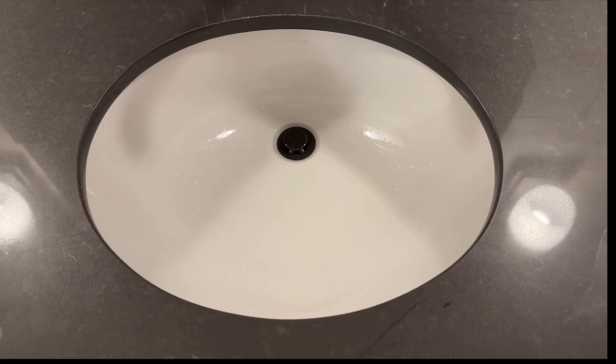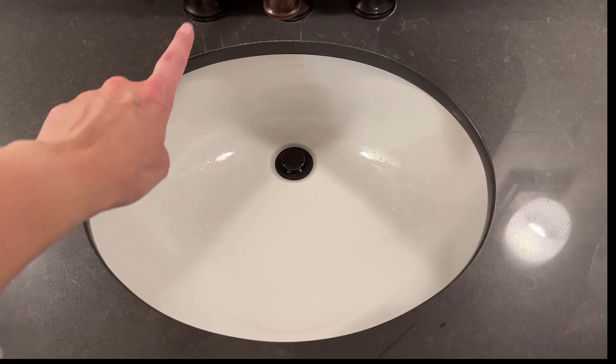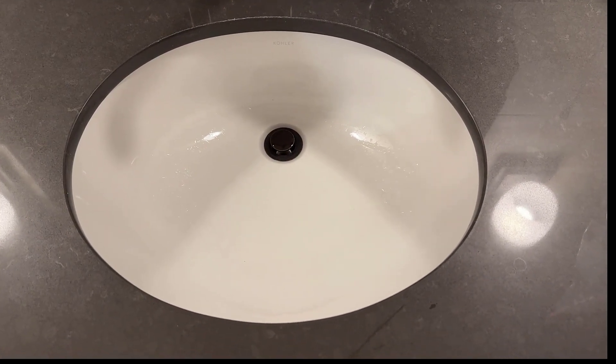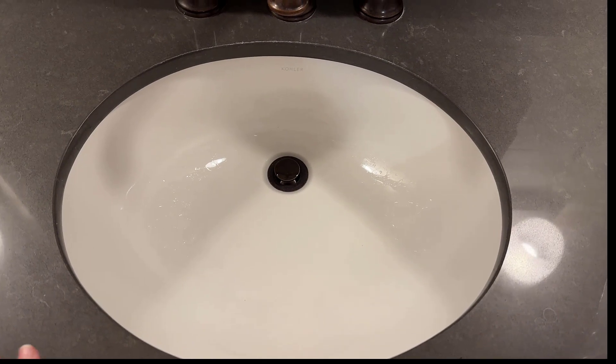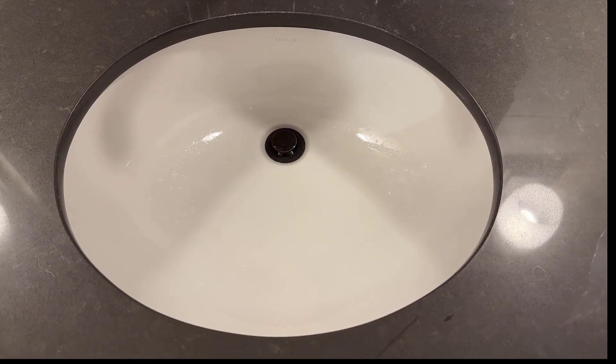It is an undermount sink and it does not have holes for mounting, because it's assumed that you would have holes drilled into your countertop surface for this installation. I really like this sink — it's super durable and handles heavy use really well.